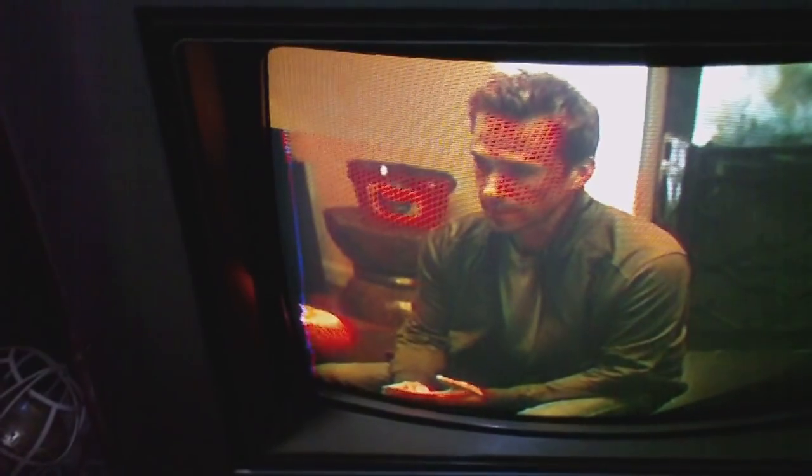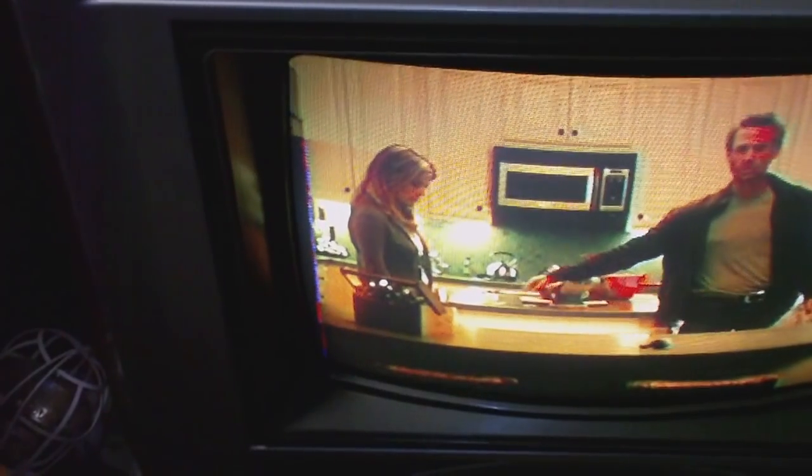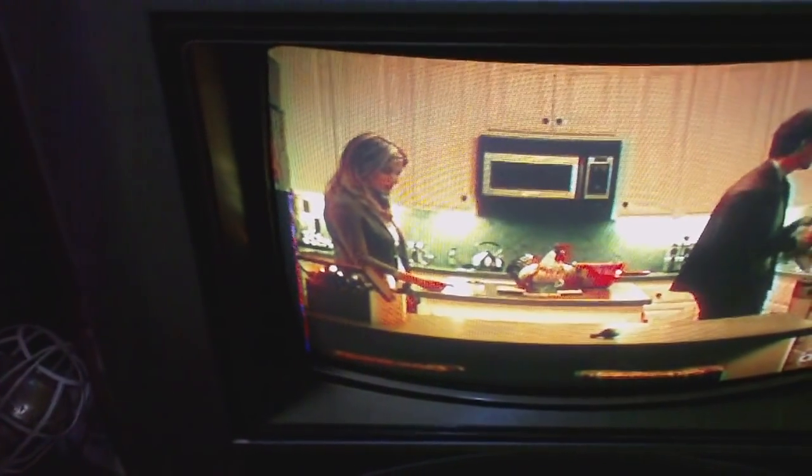I got the TV working, and the next thing I need to work on is this space here on the left side of the screen that's kind of black and fluctuating. If anybody out there knows what that might be, I'd be interested in hearing — could be a capacitor or something.